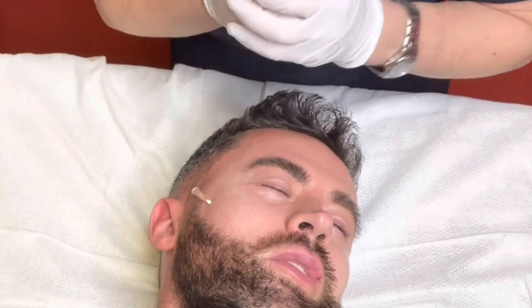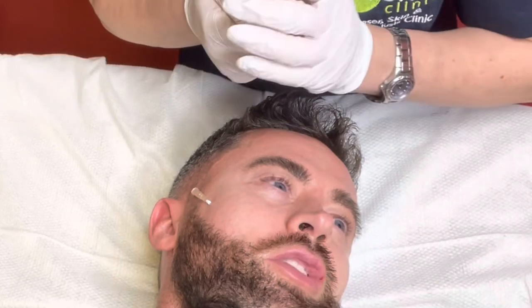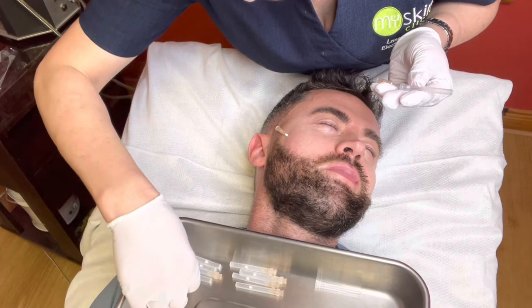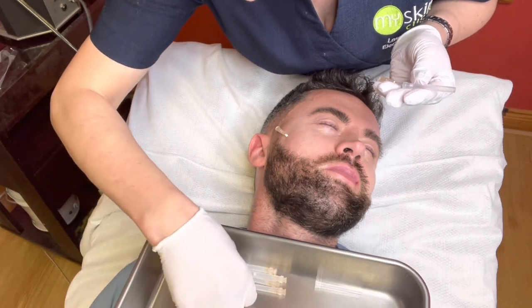They're nice and short so they're easy to get in. PDO threads are made from the same kind of threads as dissolvable stitches.